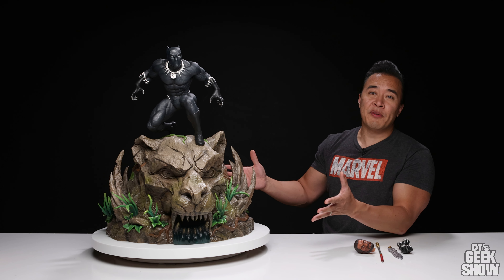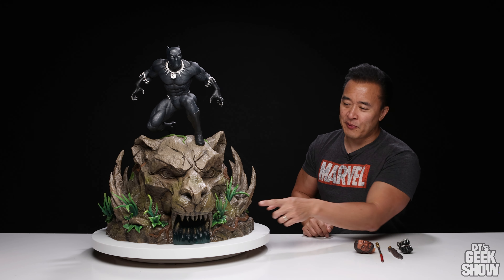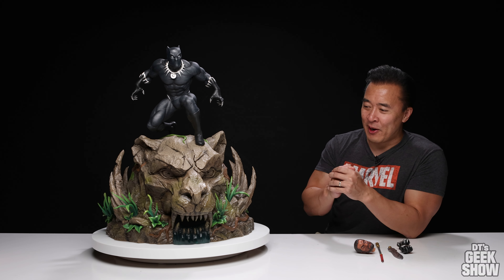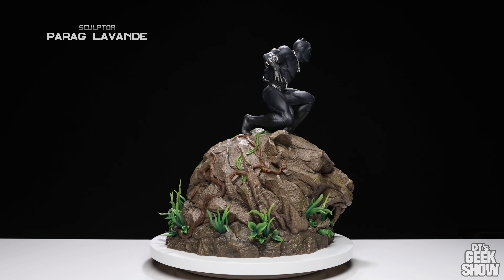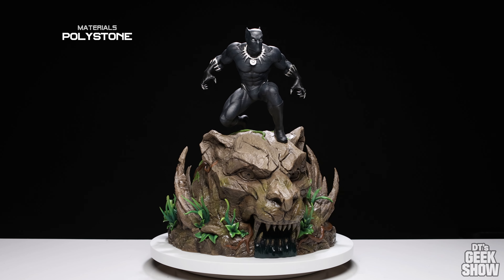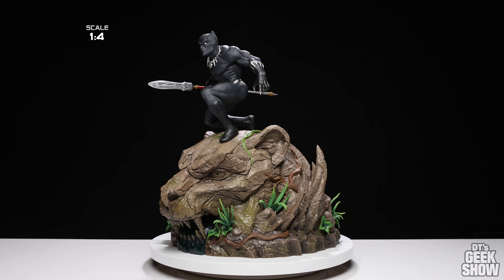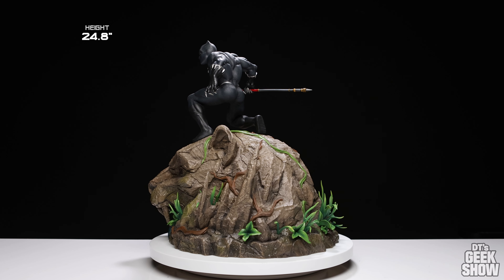I've already got everything set up. Please don't ask me to reassemble this thing because finding places for all these little plants took forever. There are plants on all sides of this guy. There's one spot I think I might have missed — there's a hole there — but remember, this is a prototype. The production piece should have everything there.